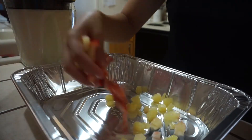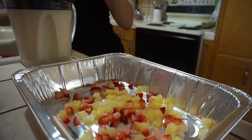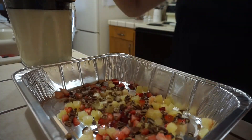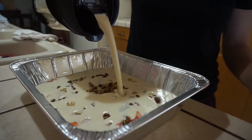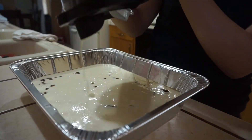For the final step, start by making a little bed of pineapple, strawberry, and pecans, then pour the mixture over it. As you'll see, this is literally all you do for this jello — it is the easiest recipe. I hope you guys enjoyed this video!